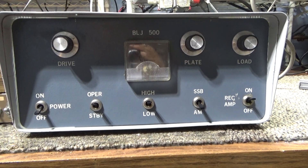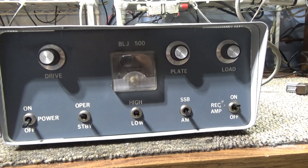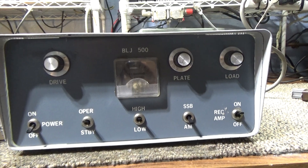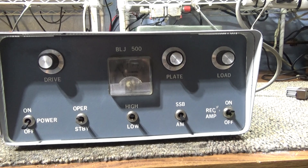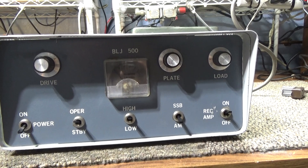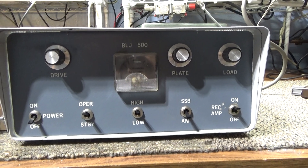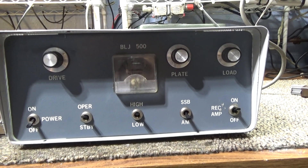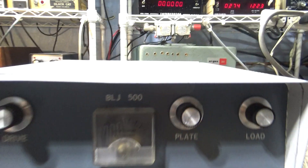I'm finally done with this little project, which ended up being kind of a bigger project than I would have liked. But anyway, I finally got the BLJ 500 completed. I got this at a local buy for a song and a dance without tubes. It originally had a 20 LF6 driving tube, and the seller didn't want to sell it because of how much the tubes were worth. So I got it without tubes and converted it to 6LF6.